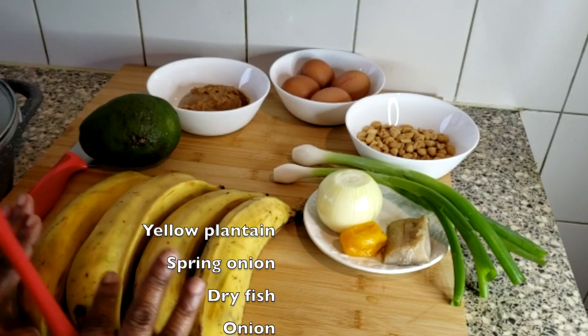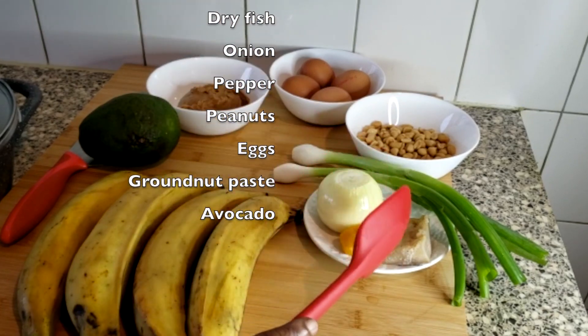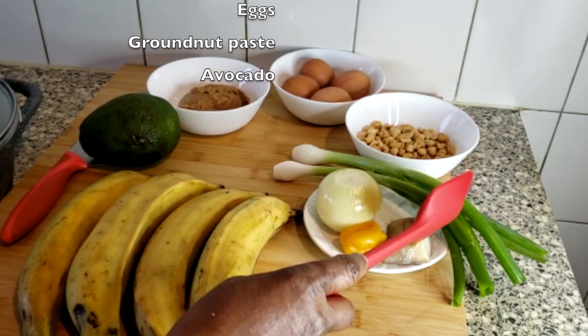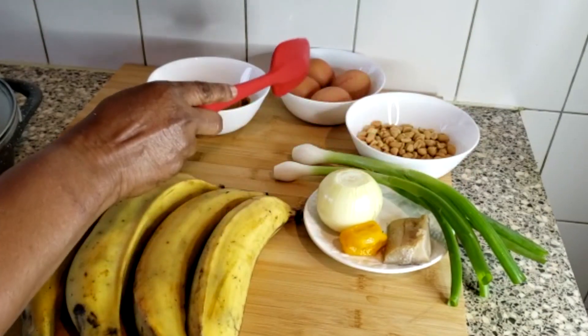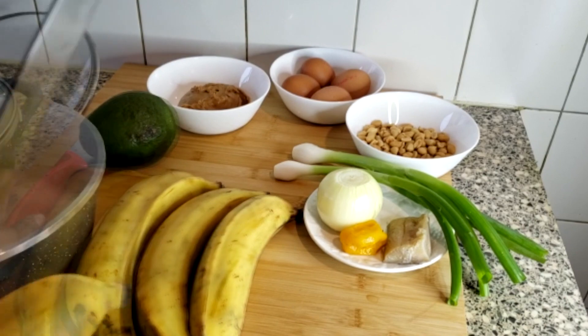So these are the ingredients. You'll need some ripe plantain, spring onions, onions, pepper, peanut paste, peanuts, some eggs that I'm going to boil, and avocados.